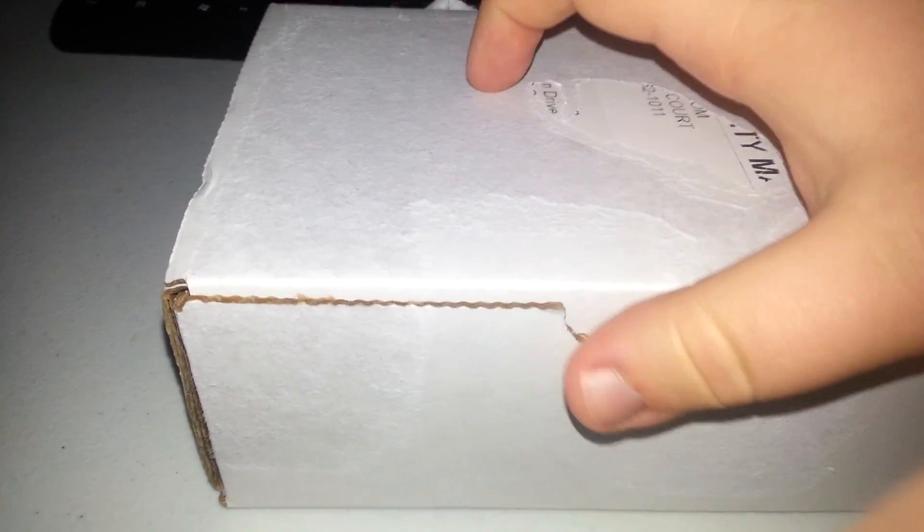Sorry about the camera — if you see my finger a few times, I don't have a tripod. I took the liberty of taking the tape off and my shipping label so you guys don't need to see my address.